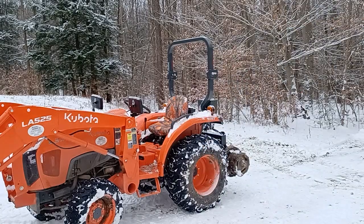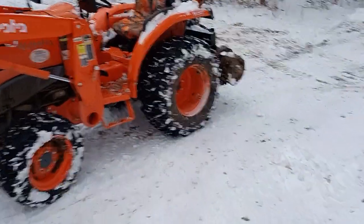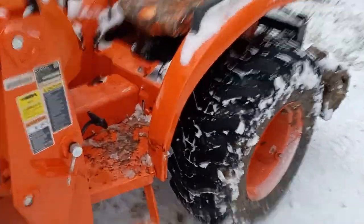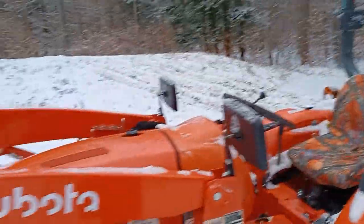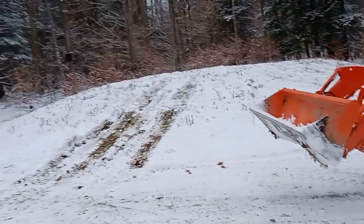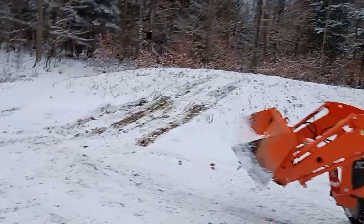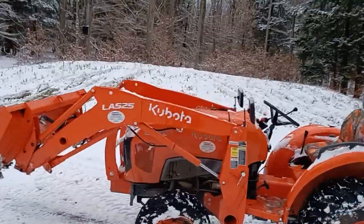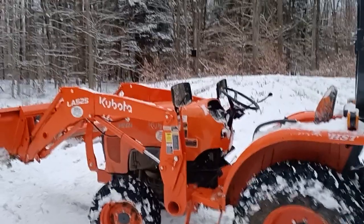I just showed you where that position was — that's the two-wheel drive position. And I'm able to go up that hill. What I'm going to do now is this side over here is a little bit more of an incline. Let's try this side and see if we can get up this hill in two-wheel drive.